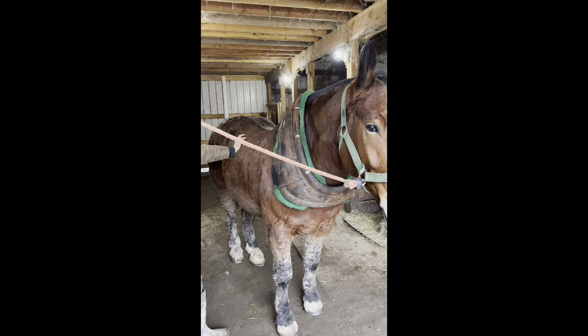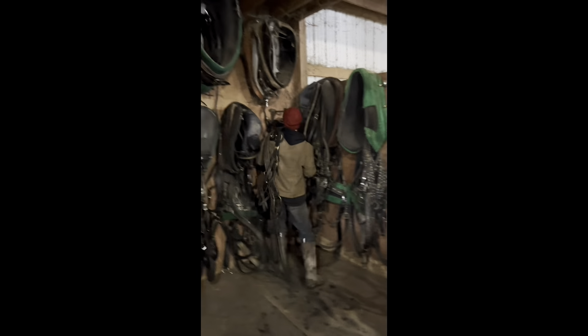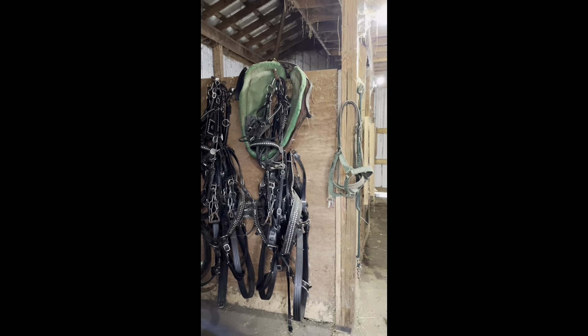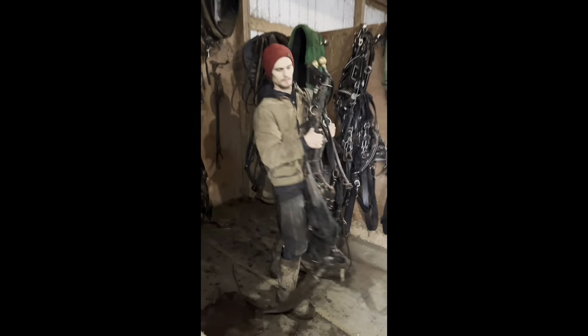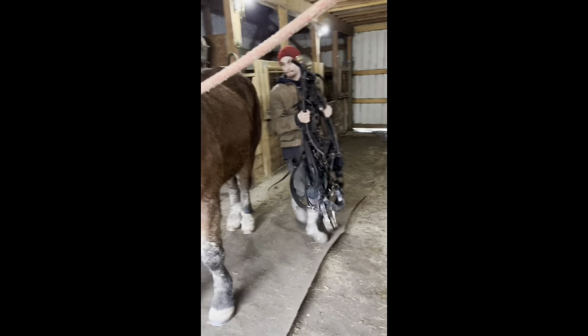Throw his harness on him. See the way I just boss Nick around — time to lift something heavy. I tell him just throw the harness on and I do the easy part. So this is Elvis's work harness. That's his go-to-town harness. This is his work harness and you'll see why. It is an ugly harness — very functional.